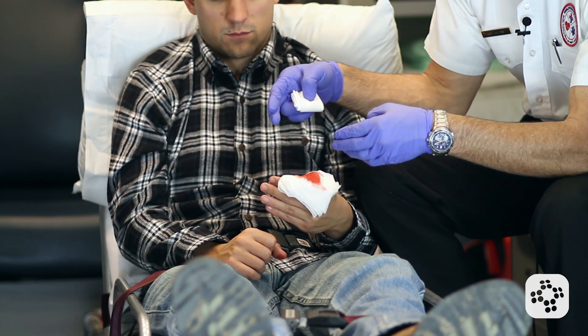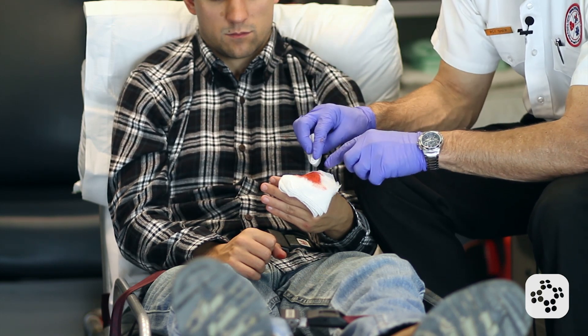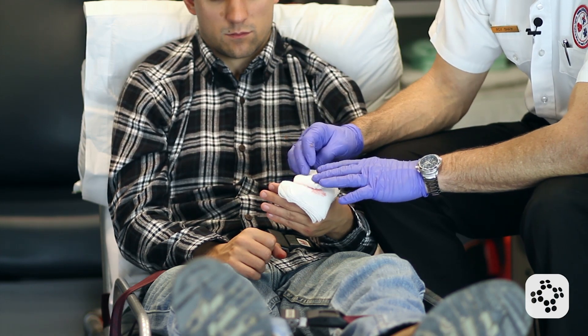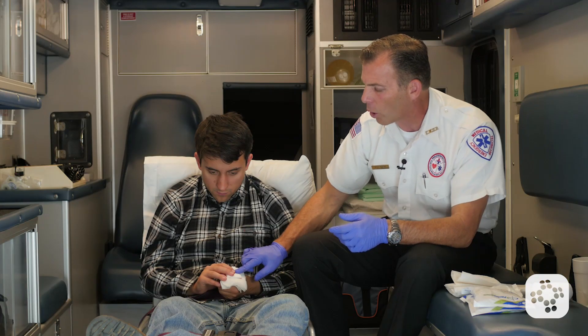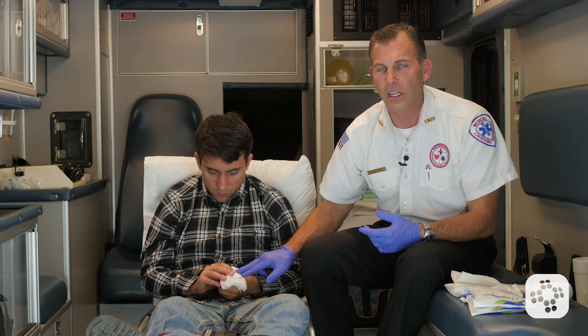We don't want to damage the bone fragment further, cause unnecessary pain, or allow bacteria in. Some of those bone fragments are really sharp — like a needle — so be very careful as you're covering that bone end. But now he's holding it just fine and I don't see it leaking through the second bandage.